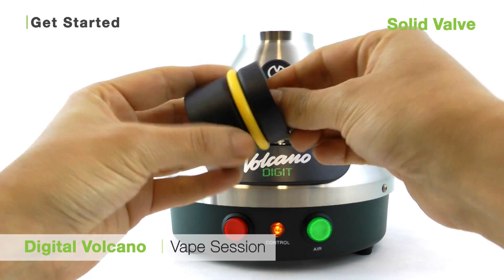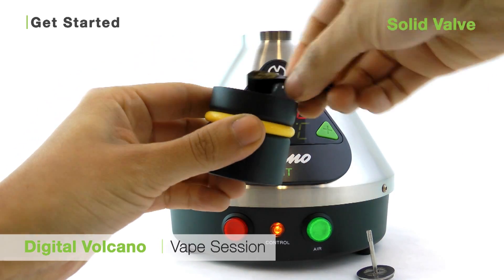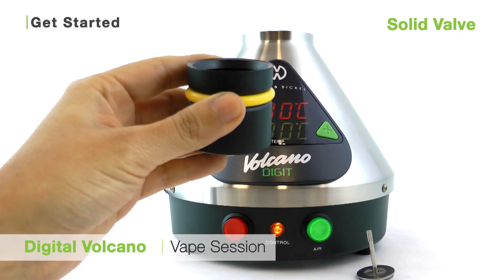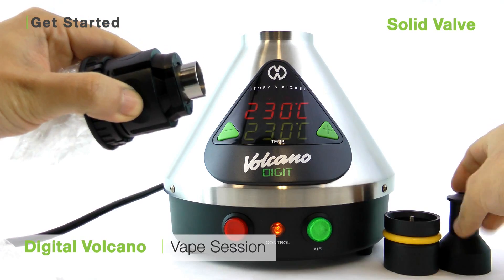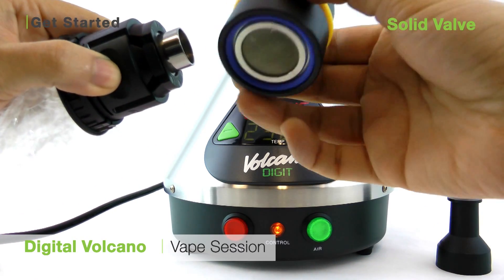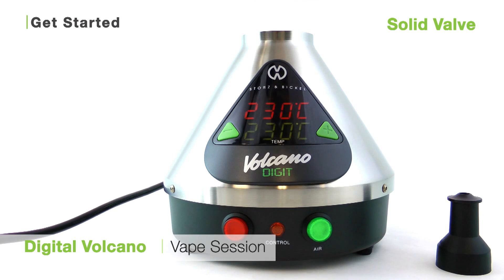To load your unit with the solid valve, pull the plunger out from the filling chamber and using your fingers, load freshly ground botanical into the filling chamber. Replace the plunger. Unclip the mouthpiece from the solid valve and pre-assembled balloon, and clip the valve on top of the plunger and filling chamber. Just set the valve on top of your Volcano and you're ready to vaporize.